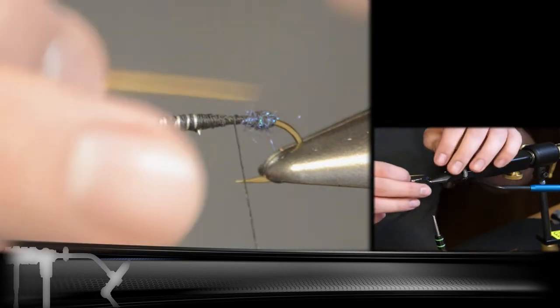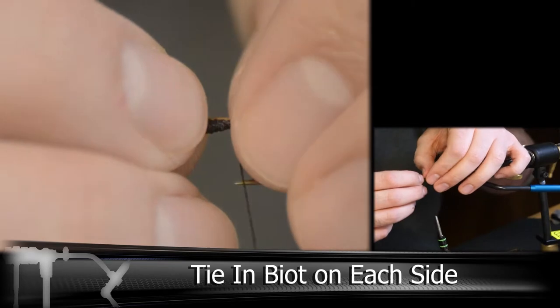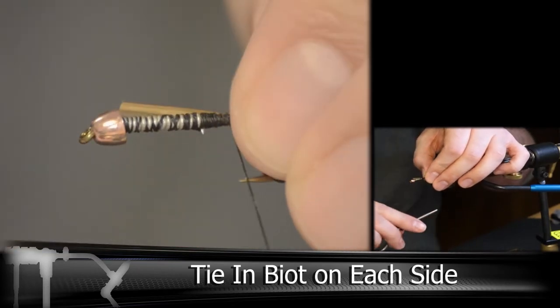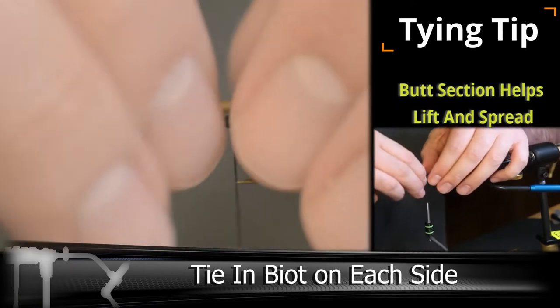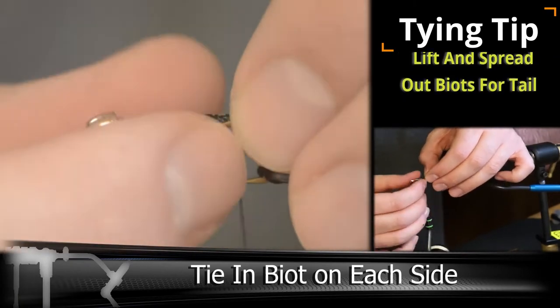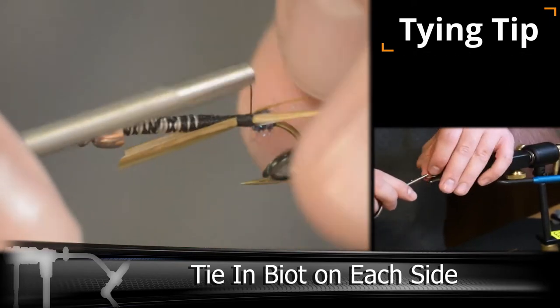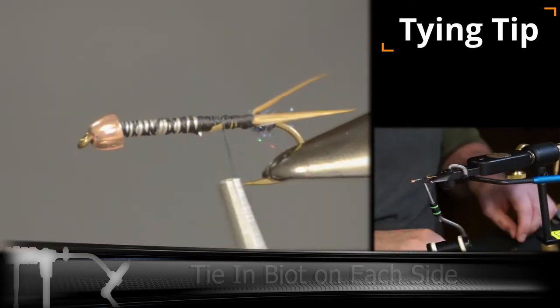Once you have the butt section built up, we're going to add in turkey biots. I'm using a brown for these, but you can use multiple colors. The butt section is great on this fly because it helps hold up those turkey biots, and it kind of spreads out the tail rather than going straight up against the hook shank.